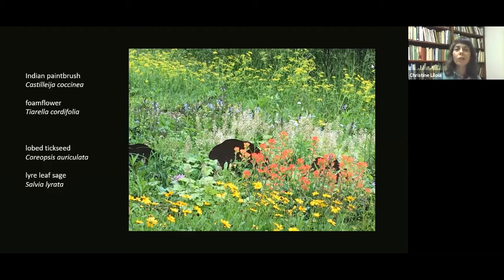Early in the season you enjoy the foam flower and Indian paintbrush together, and as the season goes on the lobed tickseed is in the foreground, with lyre leaf sage in blue behind the foam flower, and golden alexanders in the background. The point is: we can do all the research, listen to all the experts about where a plant should grow - but when you also embrace and rely upon happy accident, that's where some of my favorite things happen.